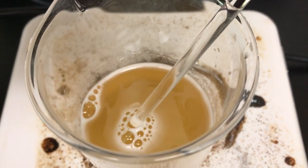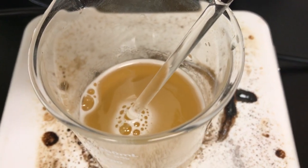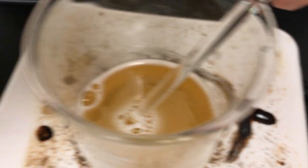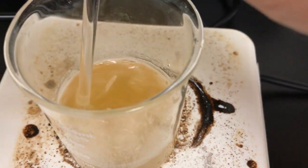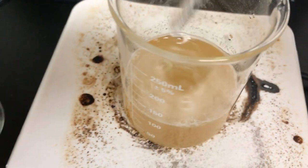Mine is just about to boil. I can start to smell it and see these bubbles on the side of the glass. You can start to see some jello-like formations, which means it's pretty much boiling. Mine's ready to go.